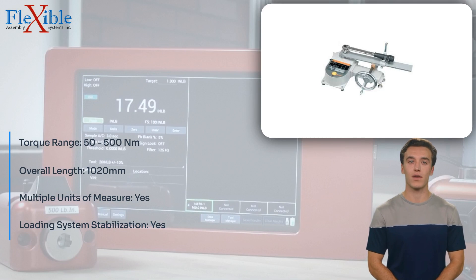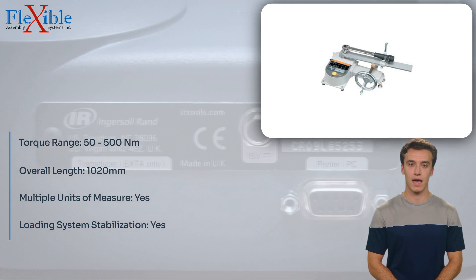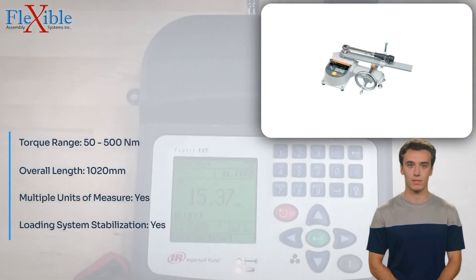The innovative loading system stabilizes the wrench during the calibration procedure, minimizing errors and ensuring optimal results.